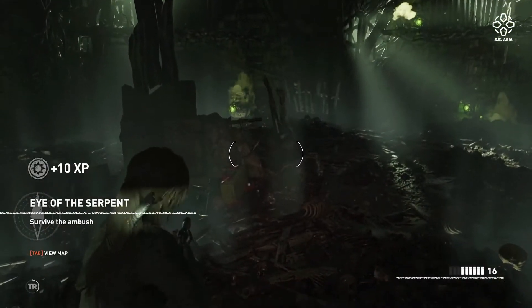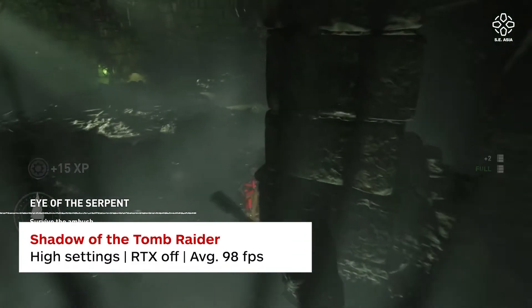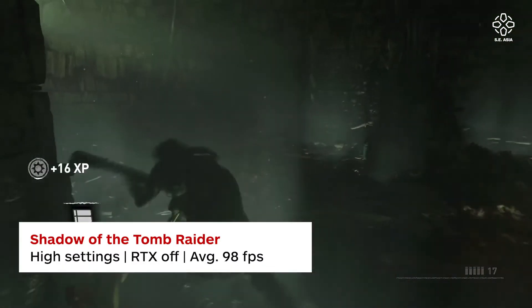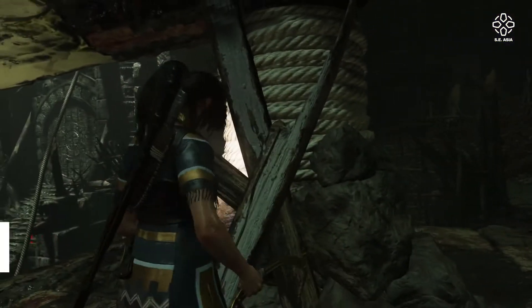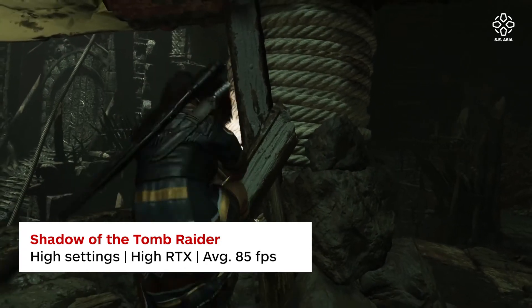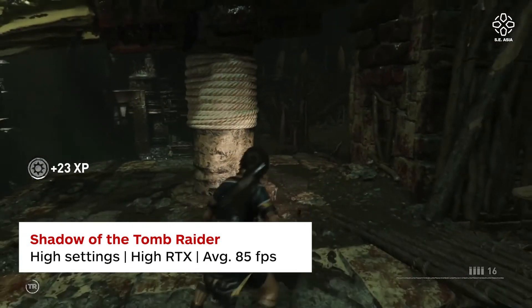For Shadow of the Tomb Raider — one of the best RTX games out there — running the benchmark at 1920x1080 high graphics produced 98 FPS with no problem. With high graphics and RTX on high, there was a small FPS drop, but it managed to run at 85 FPS. In the past, enabling RTX could mean a 20–30 frame difference, but this handled it impressively smooth.